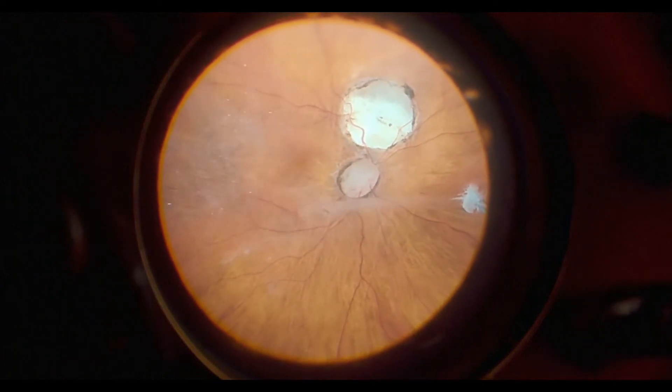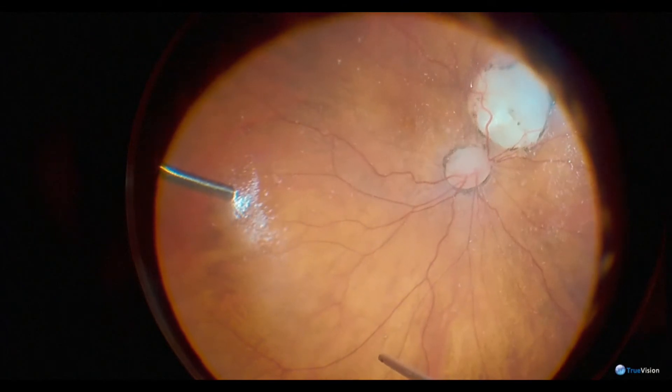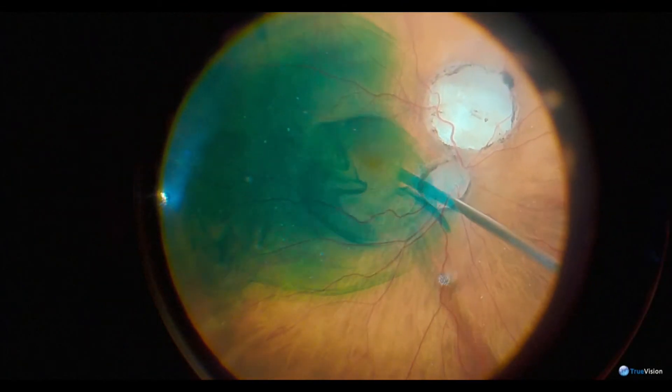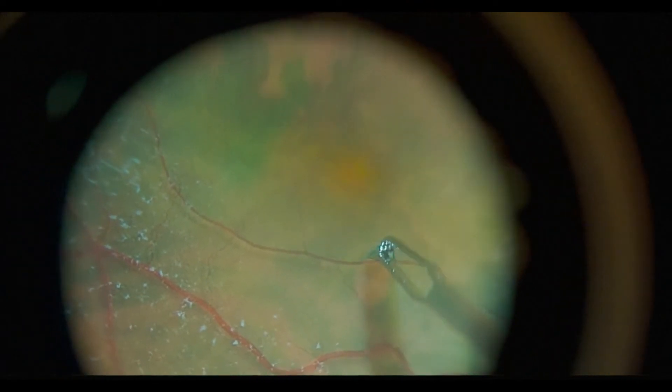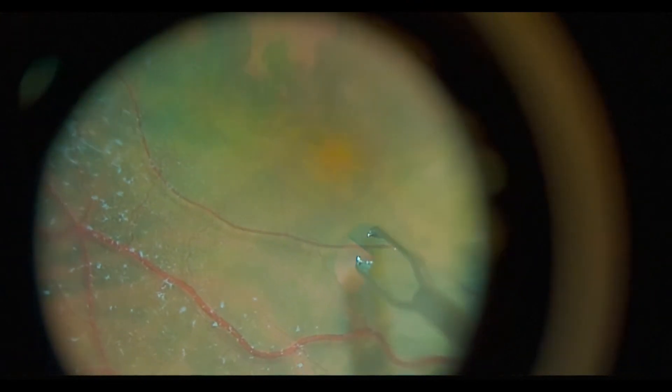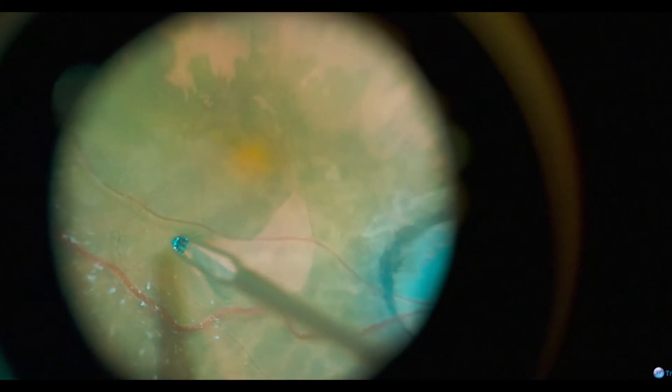This is a really interesting patient who had an optic disc pit associated with a coloboma. We did a vitrectomy first, identified and made sure the hyaloid was up with intravitreal triamcinolone — that's the dusty white stuff that you see there.